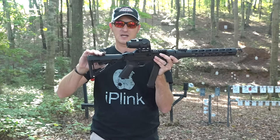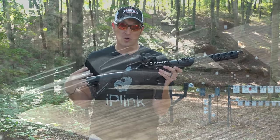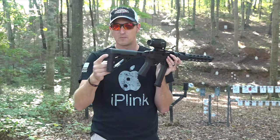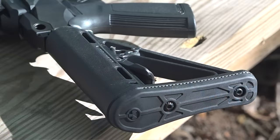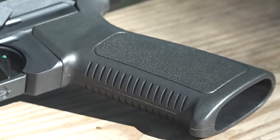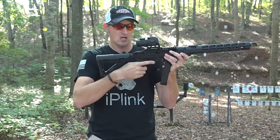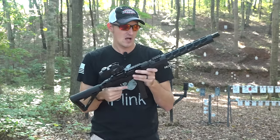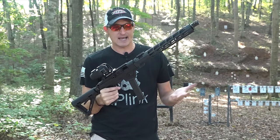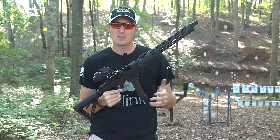It's got a Magpul stock with different positions, so if you have short arms or longer arms like myself, this is a perfect setup. There's a rubber butt pad on the end so it doesn't slip on your shoulder. The Magpul pistol grip makes controlling this rifle a lot better than trying to grip it up front like a traditional one. It also takes the regular SR9 magazines.